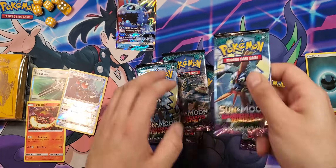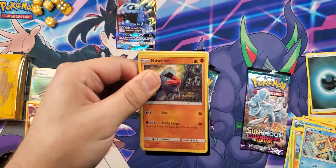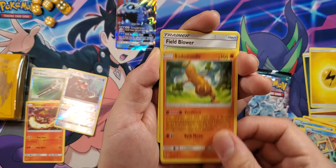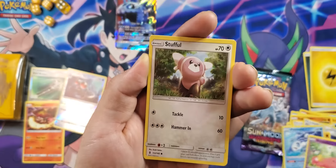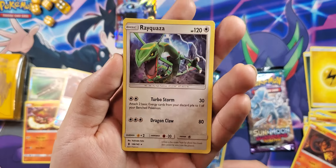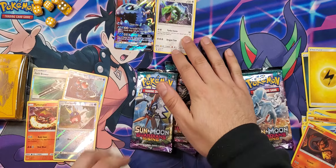Third pack magic — let's go! These packs open up real nicely. We got Field Blower, Choice Band, Nosepass, Wishiwashi, Slowpoke, Stufful, Salandit, Carvanha reverse, and Rayquaza. It's a regular rare, but good ol' Rayquaza is always a nice one — that's a good mention.